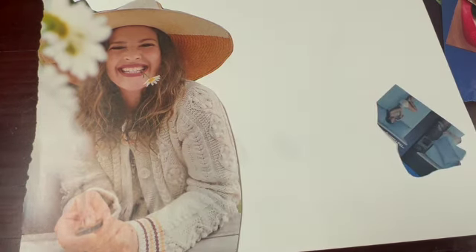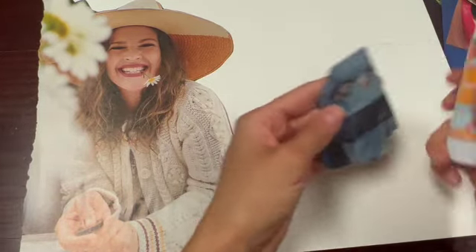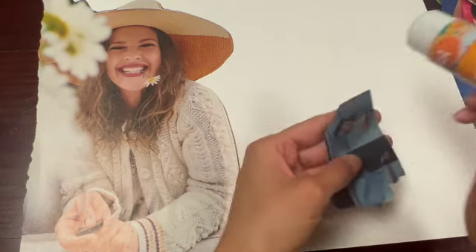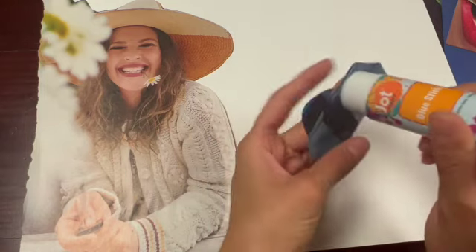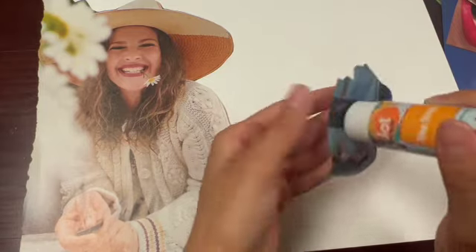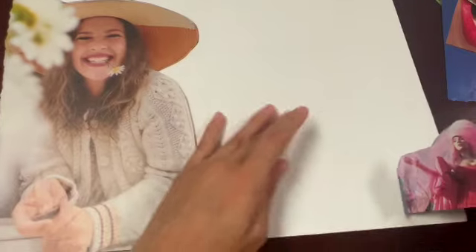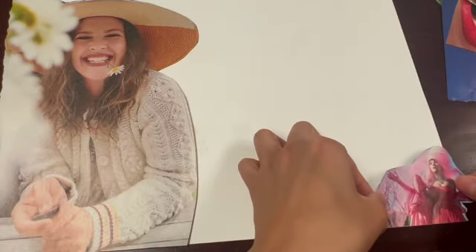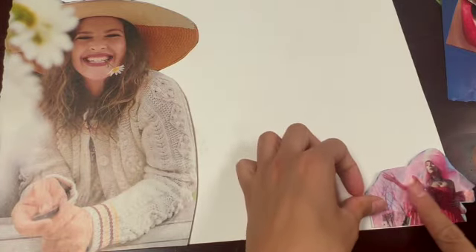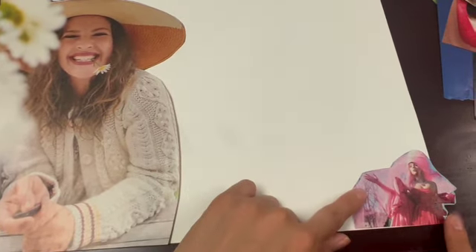Alright, so I'm going to try to up my glue stick game here because I want to get the edges, and I want to work fast before it dries. Work fast, and I'm going to put this one on this edge. I'm going to stick it out a little bit like that. I don't want any perfect edges. That's what she looks like down here — it looks like she's calling out to Drew.